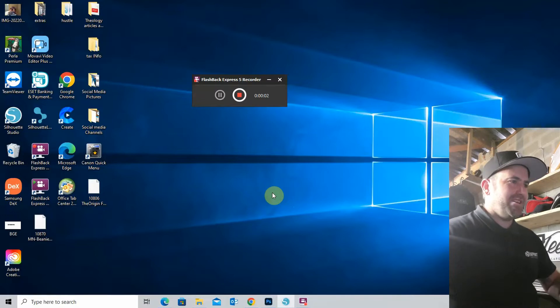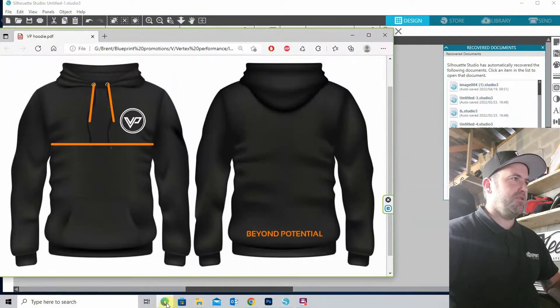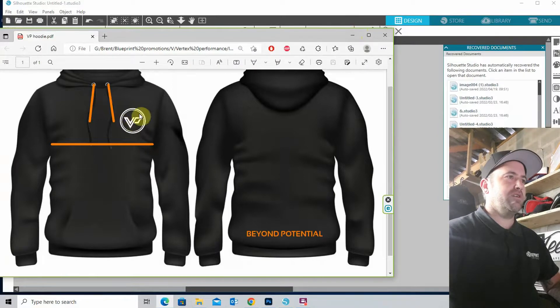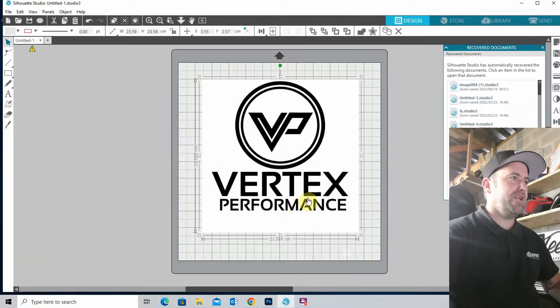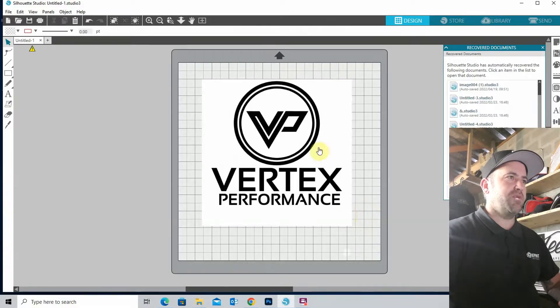We are here at the desktop and I'm going to show you guys what I'm doing today. These are my hoodies. This was the first draft of layouts the client sent to me. We're only doing the left chest logo — the VP icon. The client has been nice enough to give me a really good quality JPEG, so I can just put it into my program, Silhouette Studio, which comes with the Cameo 3. We're just going to be doing the top circle and VP icon, choosing the trace section.